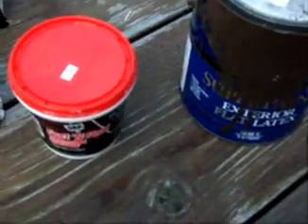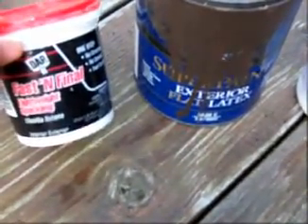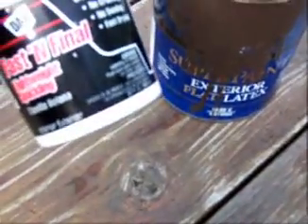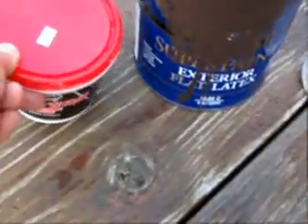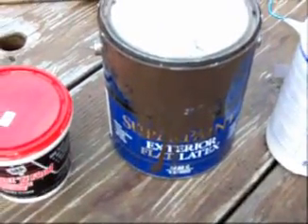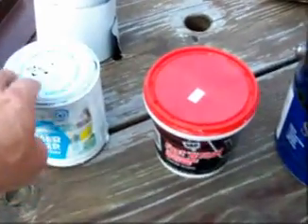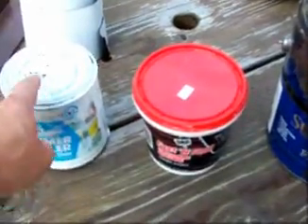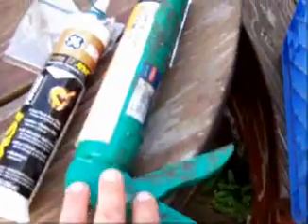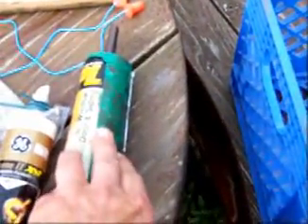I was told that 1-2-3 primer is your best primer. Then, if you need to do some filling on your repair — which you often do — use this lightweight spackling and press it in good into your hole. After that, prime it again, then put on your top coat. If it's a small repair, it can be filled in with caulk — polyurethane caulk. Anything that isn't too deep, you might be able to get away with just filling it in with that.